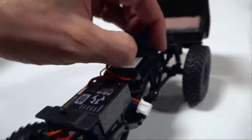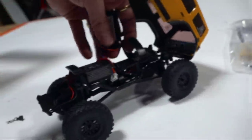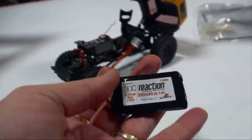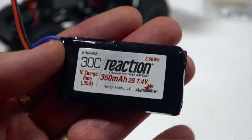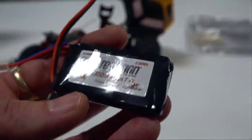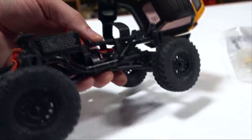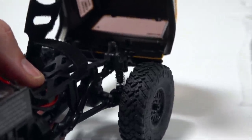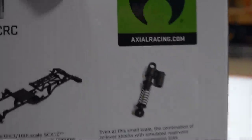What do we got for milliamp hours on this? 350 milliamp hours, 2S LiPo. Wow, LiPo power — that is much larger than I expected. Look at the battery tray. Those tiny little springs on there — that's what makes it so bouncy. There's no oil in those shocks at all. They sure make those shocks look amazing on the box. I thought these were probably going to be oil-filled, but when I read it — no.